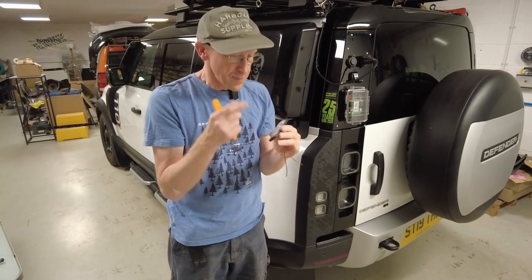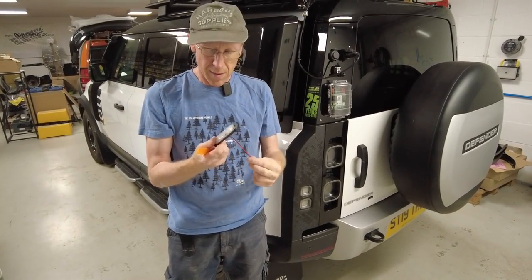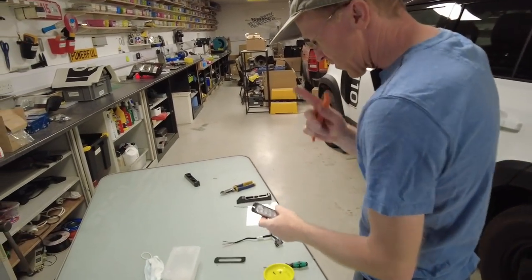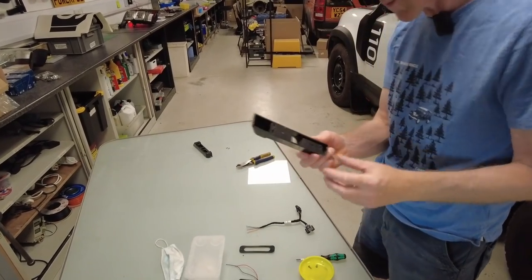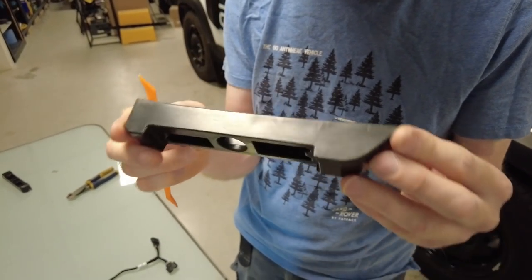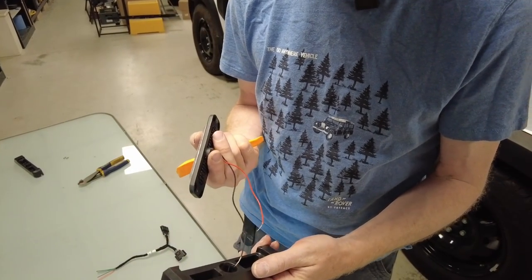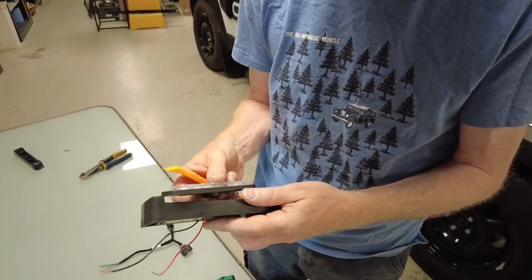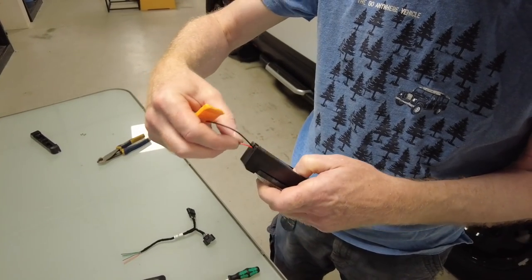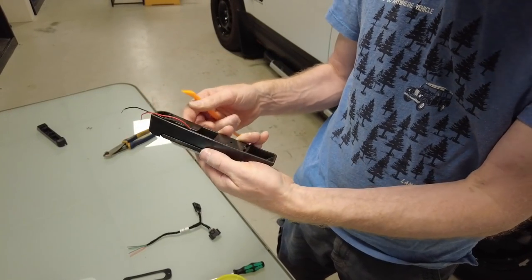We've been selling these and initially we laser cut a couple of bits to make a little plinth, but we're always trying to get a better design. So we have done two improvements. One is we have an injection molded piece here that is specially designed - we are going to get these available - and this houses the light like so, it goes in here. It's got a little tricky bit here that routes the wire through and out the end.